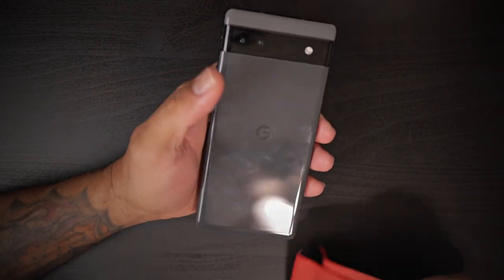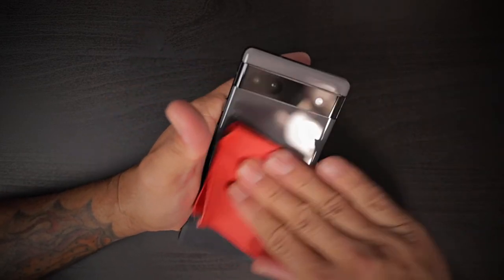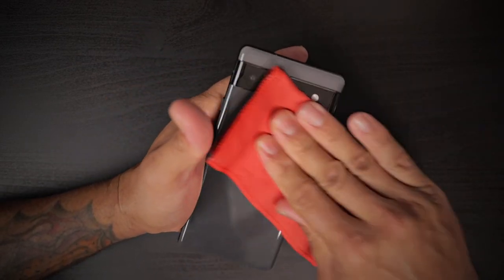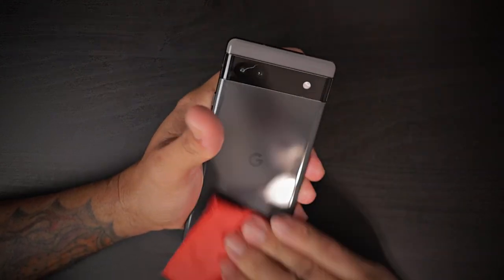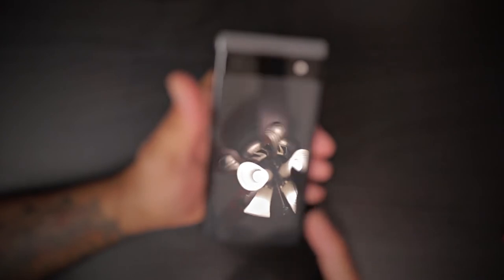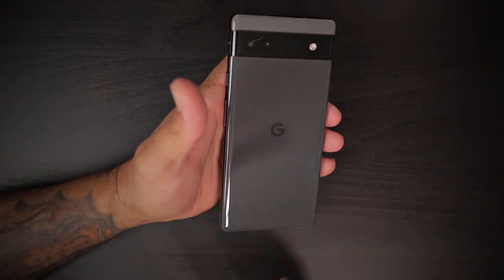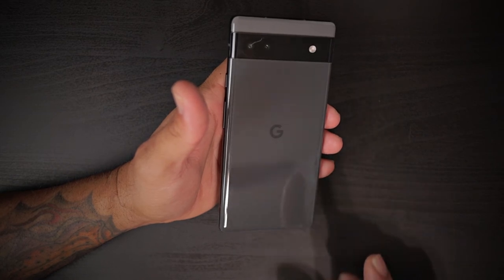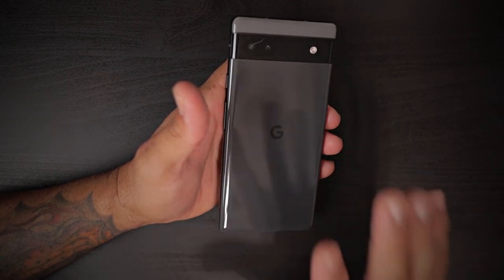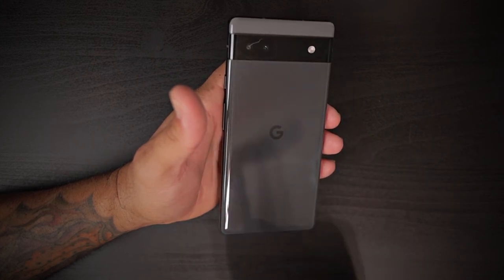You can tell it's a fingerprint magnet — you can already see all the fingerprints on the back. But most of us are going to skin it or put a case on it anyway. Speaking of cases, I do have a lot of case review videos coming out for this device, so make sure you subscribe and like so you know when case and accessory videos for the Pixel 6a drop.